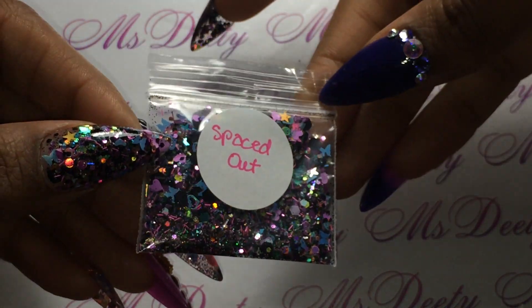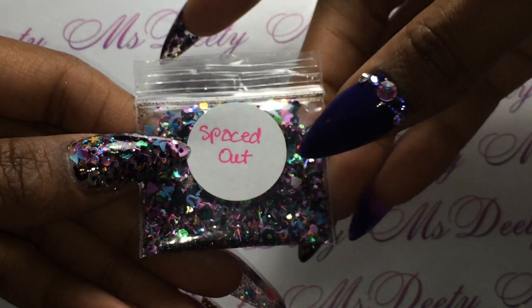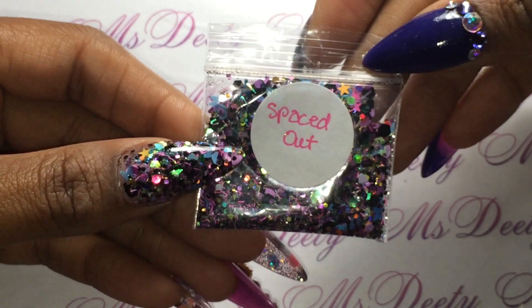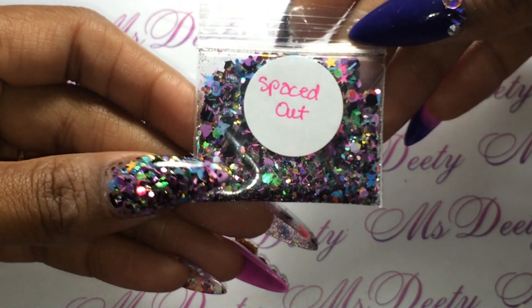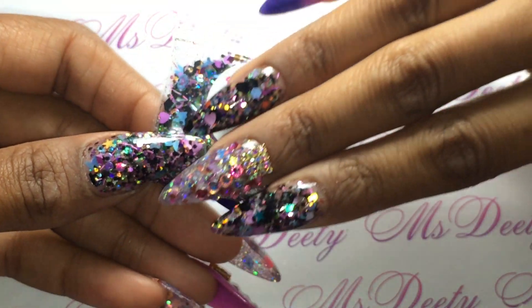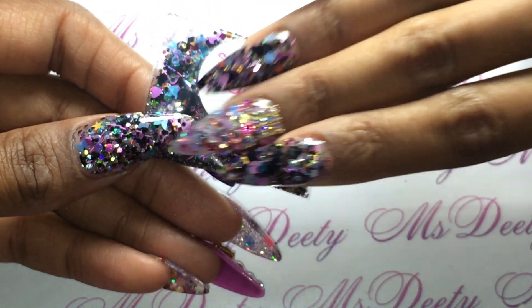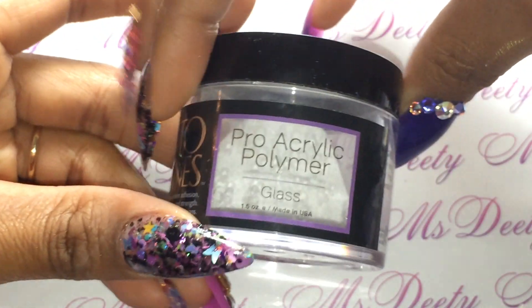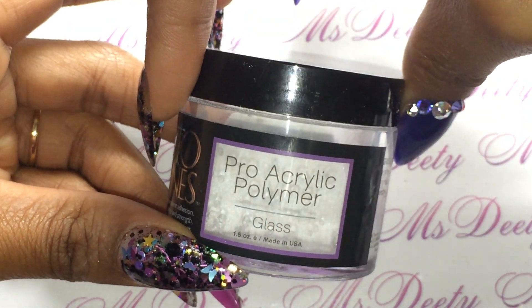This is also my mix, it's called Spaced Out. I believe I might have some more of these in the store — it might be sold out — but it's got black and lots of matte purple and blue and it's just absolutely gorgeous. I love it so much. All of this is encapsulated with Tones Glass Acrylic.